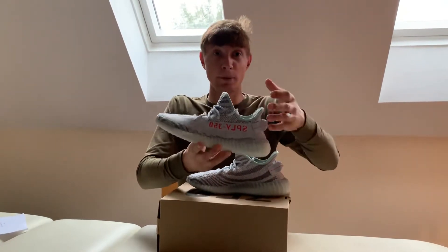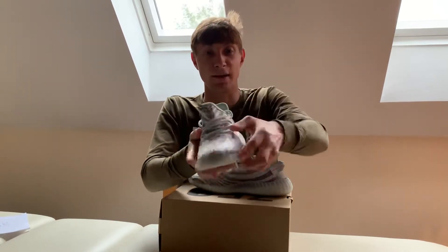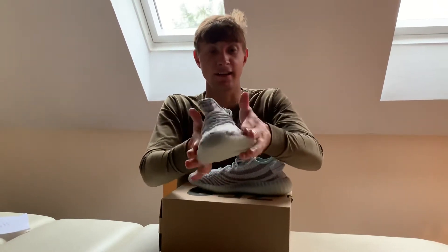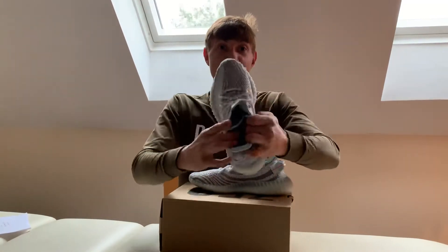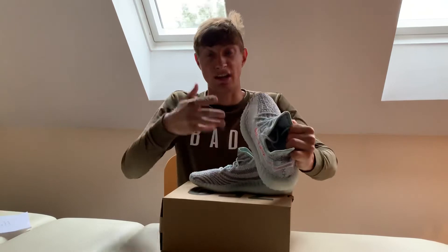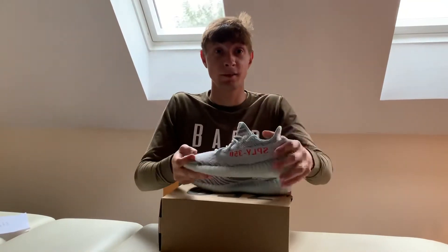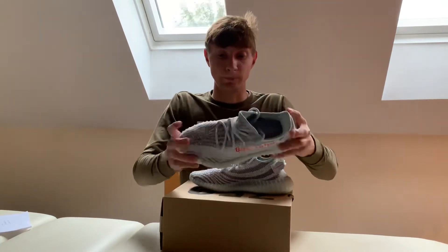I would go half a size up as it's tight. Some people take the sole out, but in my opinion I like to keep it in — each to their own. I find it nice and durable.